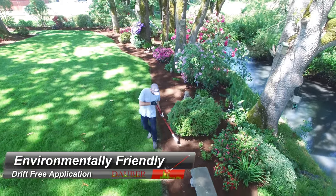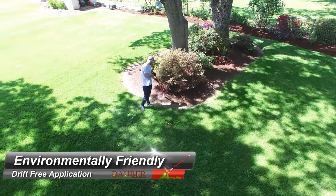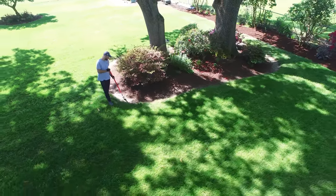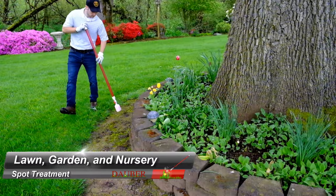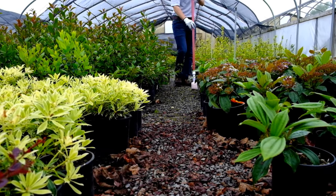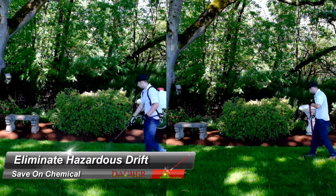Tired of pulling weeds out by hand? Looking to avoid spraying toxic chemicals? We have a solution that will save you time and money. Designed for spot treatment, it eliminates hazardous drift and dandelion treatment.